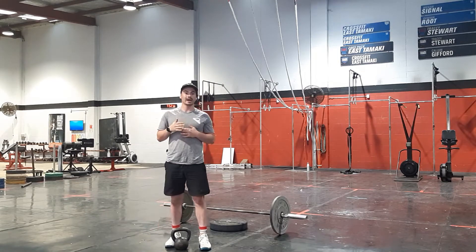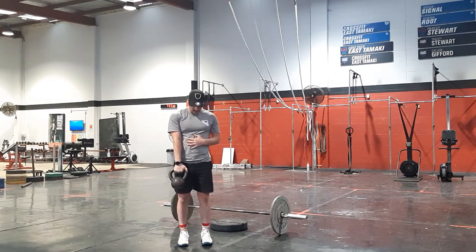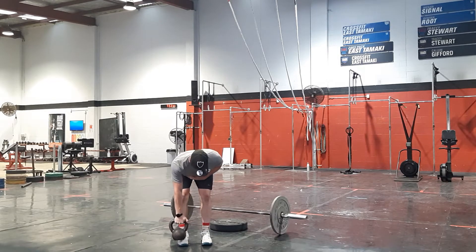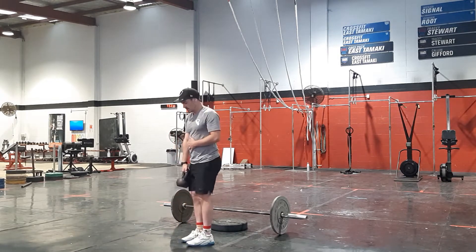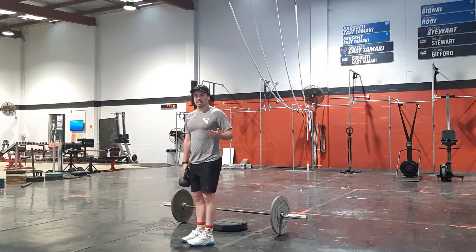After that, we're going to go into six one-arm RDLs each side. With my kettlebell, hinging at the hips, pushing my hips back as I hinge forward, down, standing back up — six each side.